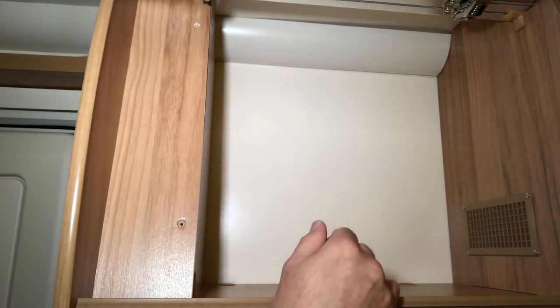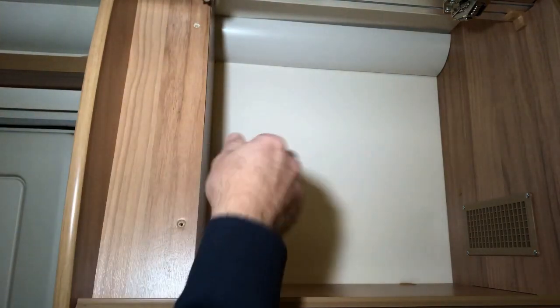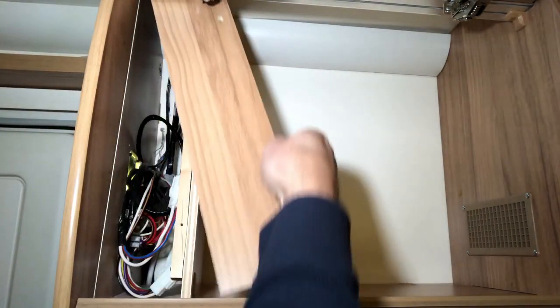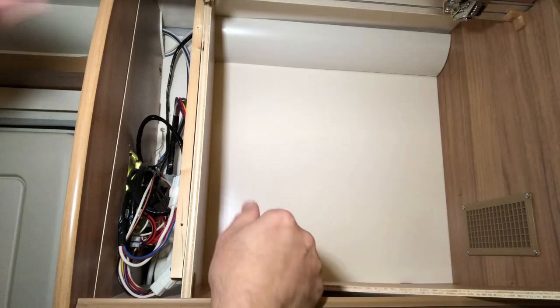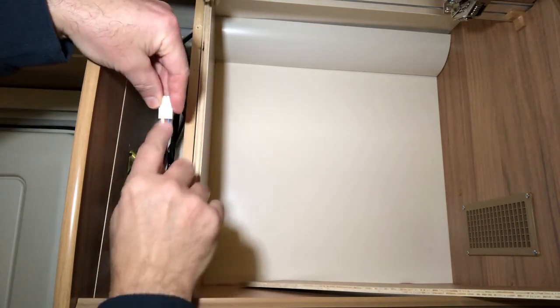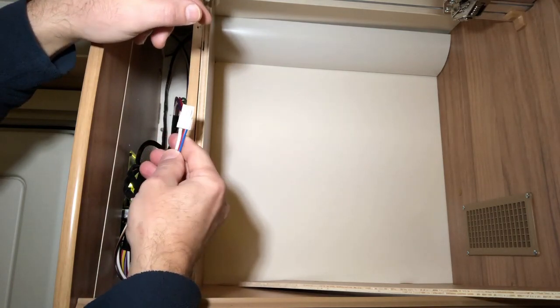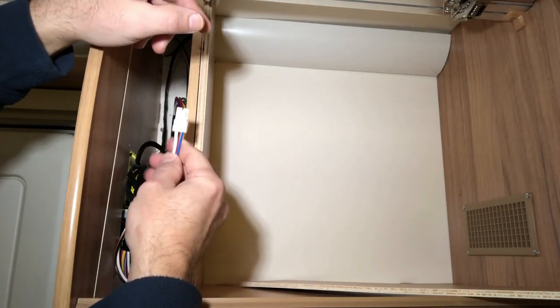Let's have a look in this locker. Inside here is this boxed-off section — this covers the back of the control panel which is next to the caravan door. I've taken the two screws out. Inside here we have this wire — we'll disconnect it. This wire with the plug on the end was already here; it comes direct from the roof fan fuse and is factory fitted.